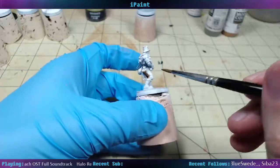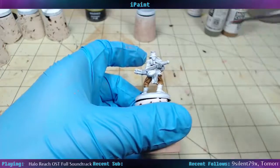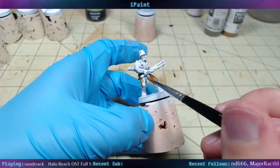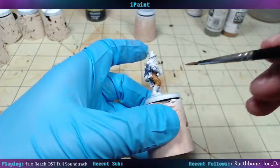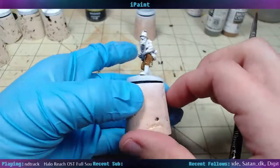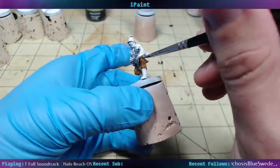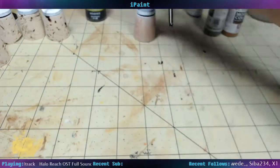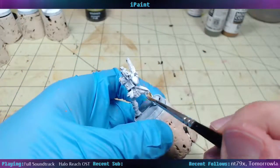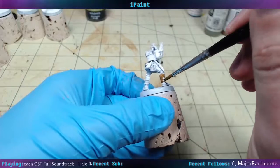Pants and shirts are a good place to start. Basically get all your inner details and then everything else typically sits on top of all that — pouches, belts, vests, stuff like that. Basically it allows you to work from the inside of the miniature out. We'll do his boots that color as well.